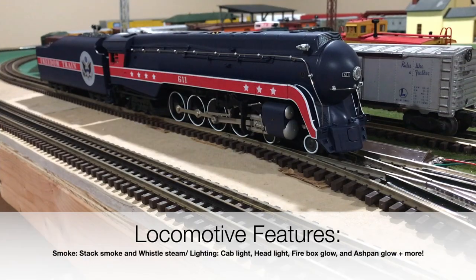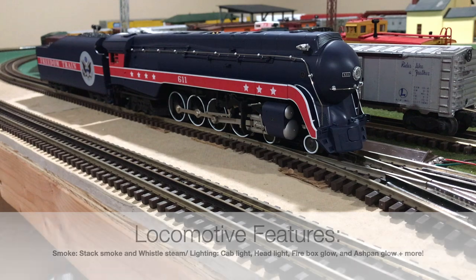Some of the features on this locomotive include a fan-driven smoke unit, a whistle-steam smoke effect which I will show you when the locomotive is turned on, an ash pan variable glow effect, a flickering firebox, as well as a cab light when the locomotive is standing still.